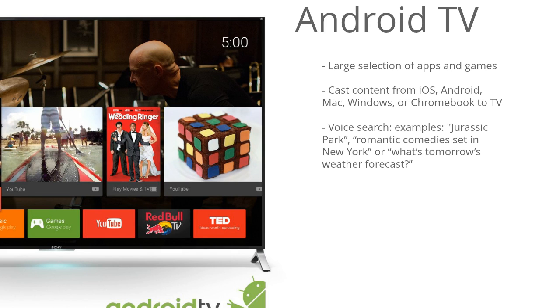This model uses the Android TV smart TV interface, and it's definitely one of the better ones out there because you have a lot of different things you can do. Of course you'll have your YouTube, Netflix, and Hulu, and you can also browse the web and tons of other internet-based content. One cool feature is that you can cast content from your mobile device right up to the TV. Android TV also supports voice search, so you can search for movies — for example, Jurassic Park or romantic comedy set in New York — and you can also search for the weather. There are just endless possible voice commands you can use with this interface.